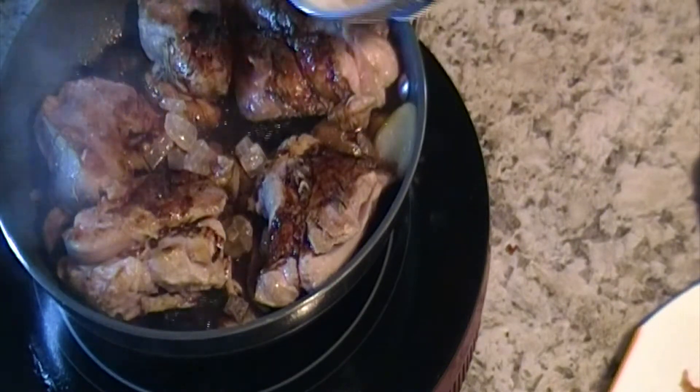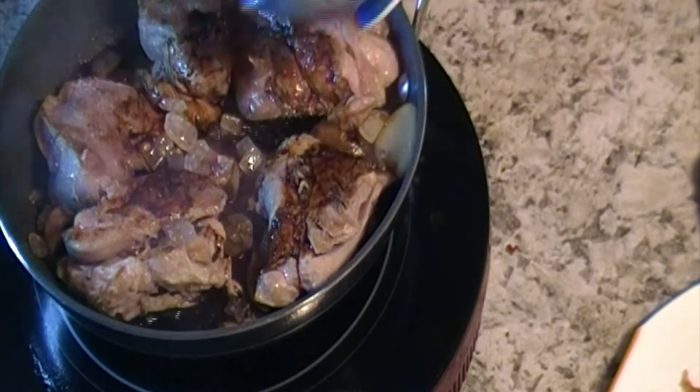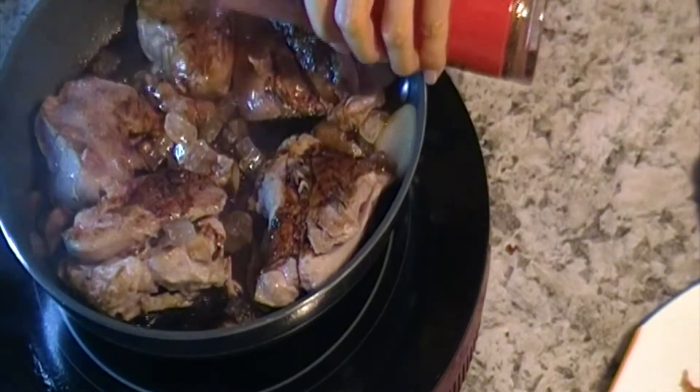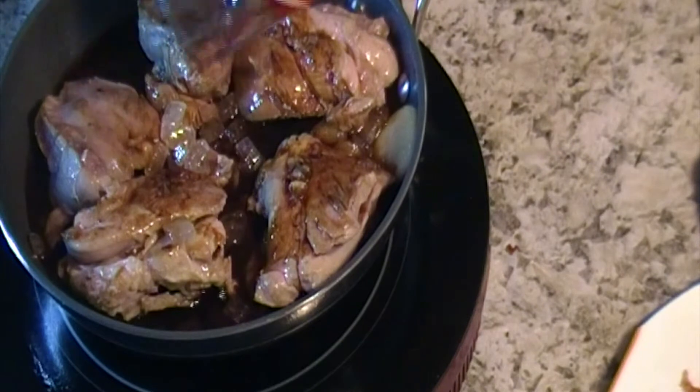If you don't have rock candy you can use regular sugar, but rock candy gives more flavor to the meat. Add half cup of wine.